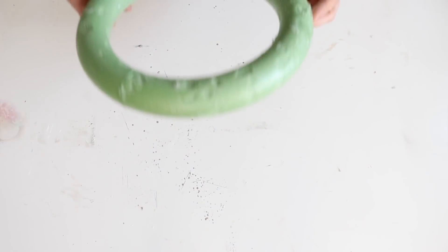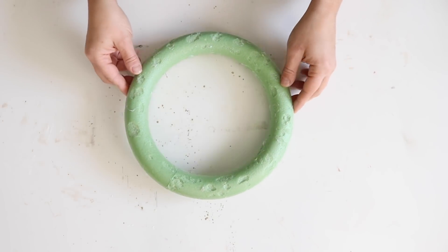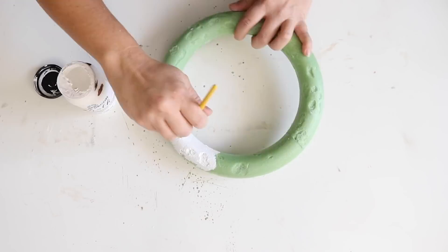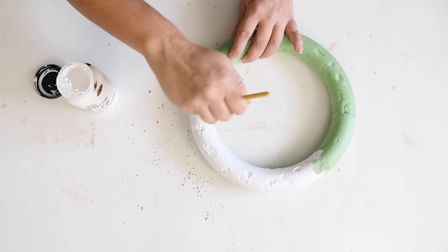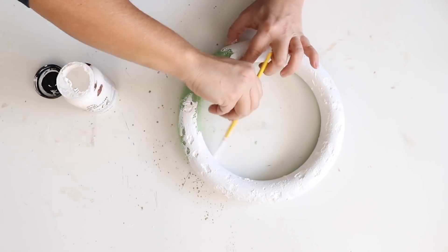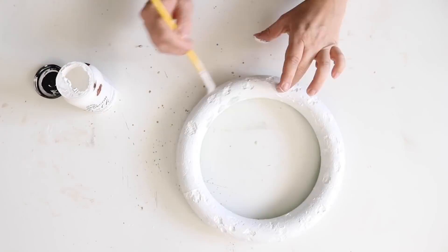Let's get started. For this DIY, I'm going to be using one of these floral foam wreaths from Dollar Tree and I'm going to use some white chalk paint to give this a coat on the front and the back. My wreath form is a little beat up because I used it for a previous project, but it will still work out for this one.